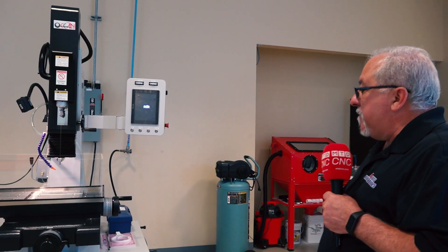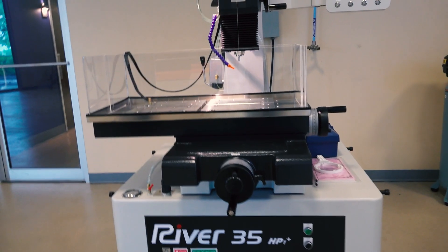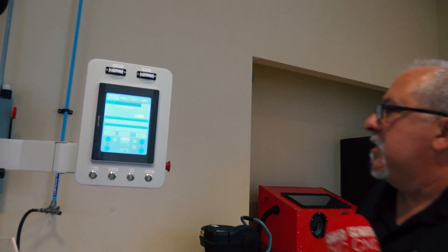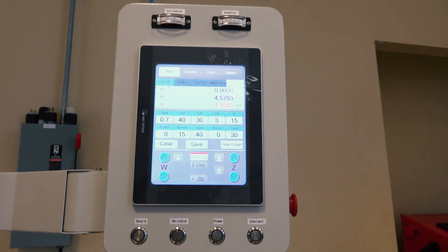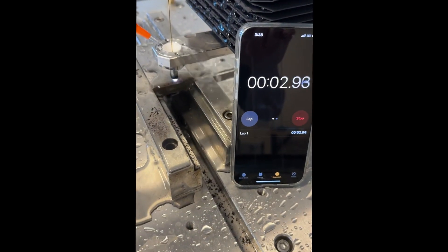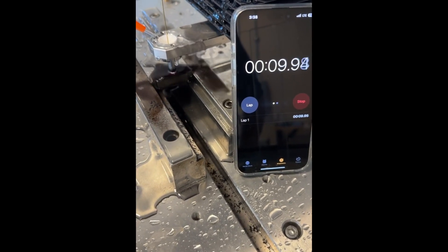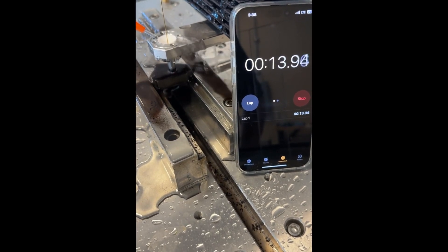This is the River 35, which is the little brother of the River 350. It would be like a CNC-type machine and still has a very nice touch screen control. It uses standard cranks and a readout for positioning, and you still program the Z-axis for the actual machining with the EDM drilling. Another great addition to the line.